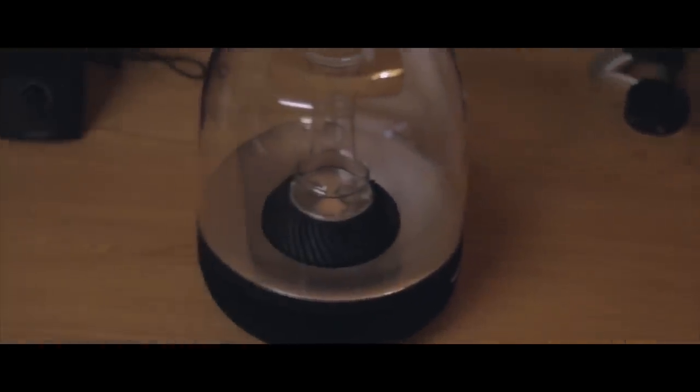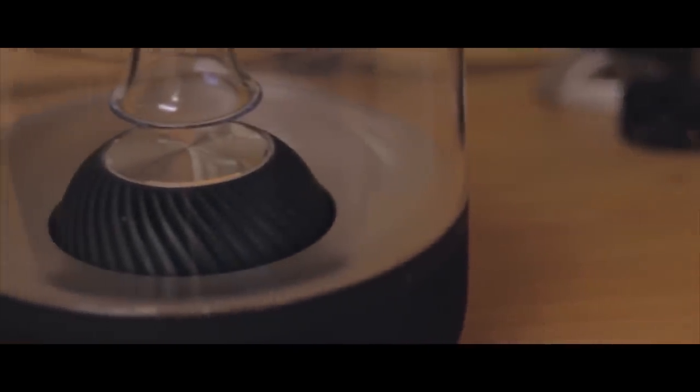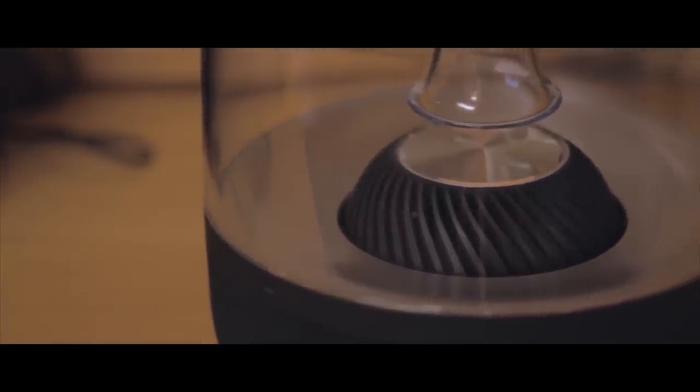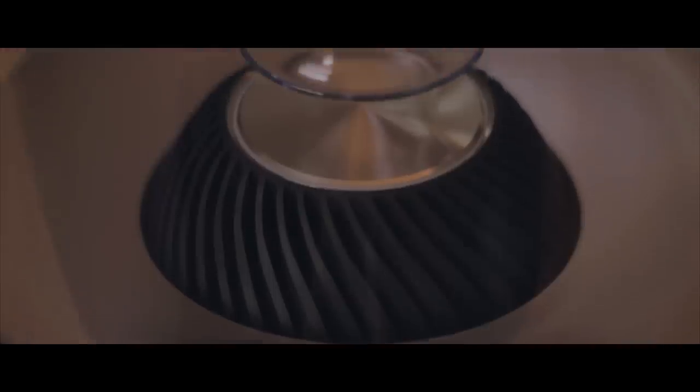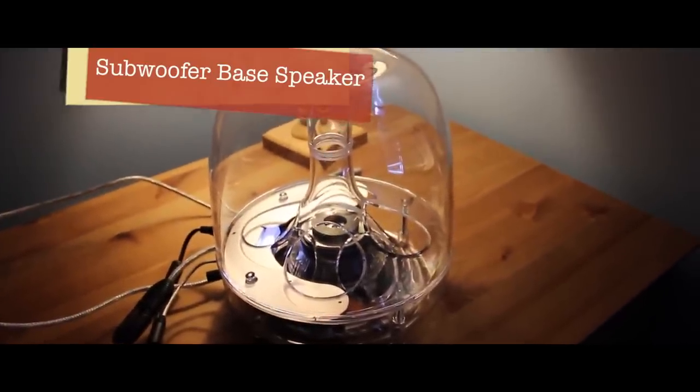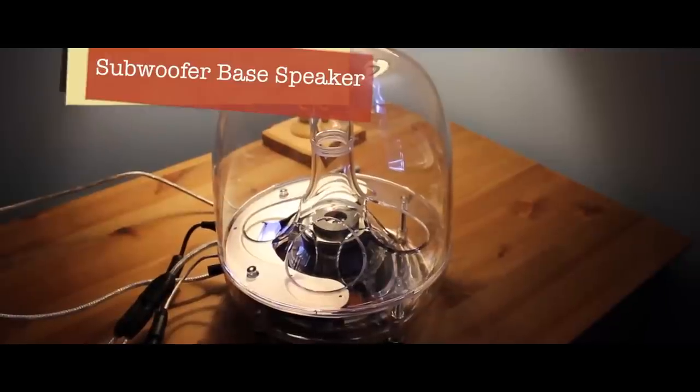My roommate has described it as a giant glass egg and it seems pretty fitting. Even though it isn't actual glass, the clear plastic enclosure gives the speaker the look that I have come to love about Harman Kardon — something you could put in the living room and not have it look like spare computer equipment. The design itself is definitely modeled after the subwoofer of the SoundSticks III, but the difference with the Aura is that it encompasses the entire speaker system.